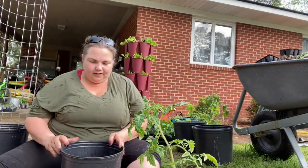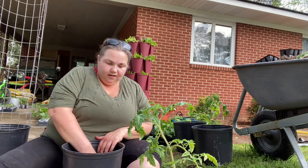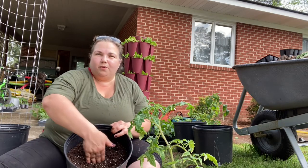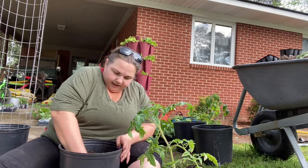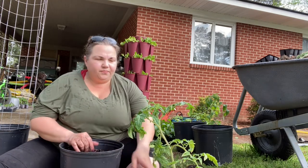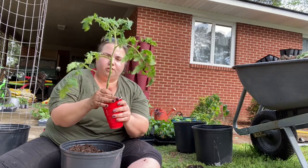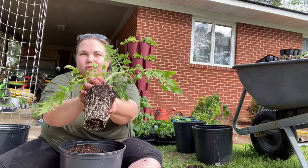I have my five-gallon pot of soil — just standard potting soil, nothing fancy. Use whatever you have, use whatever you can afford; just get out there and plant. I'm just burrowing a hole into the middle of my pot as far down as I can go. Then I'm going to take my tomato plant that we just pruned, pull it out of my solo cup, and let's check out that beautiful root structure.